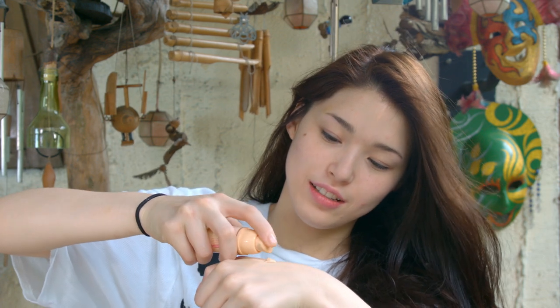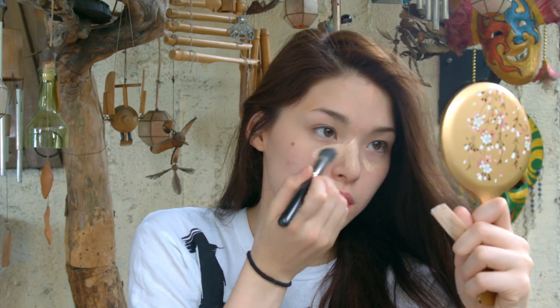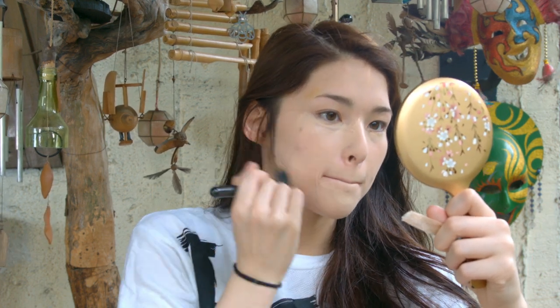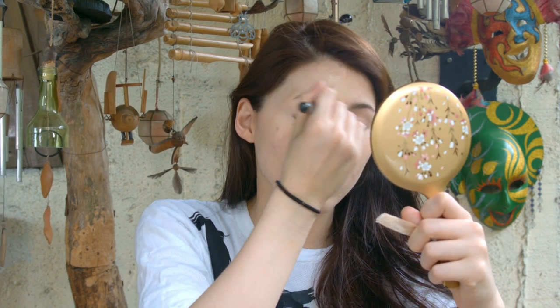I mixed my concealer and foundation together so that I don't have to apply them separately later. You can do that if you want — I just find it easier. Then just apply that to your whole face.